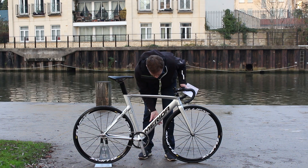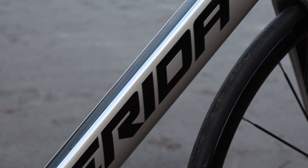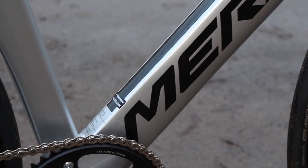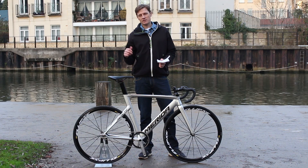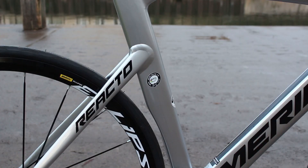For example, we've got this very deep section down tube with a curved leading edge, fairly straight sides, and a truncated back to the profile — Merida have chopped it off square. The idea is that it maintains the aero performance while saving weight and also keeping within the equipment rules.